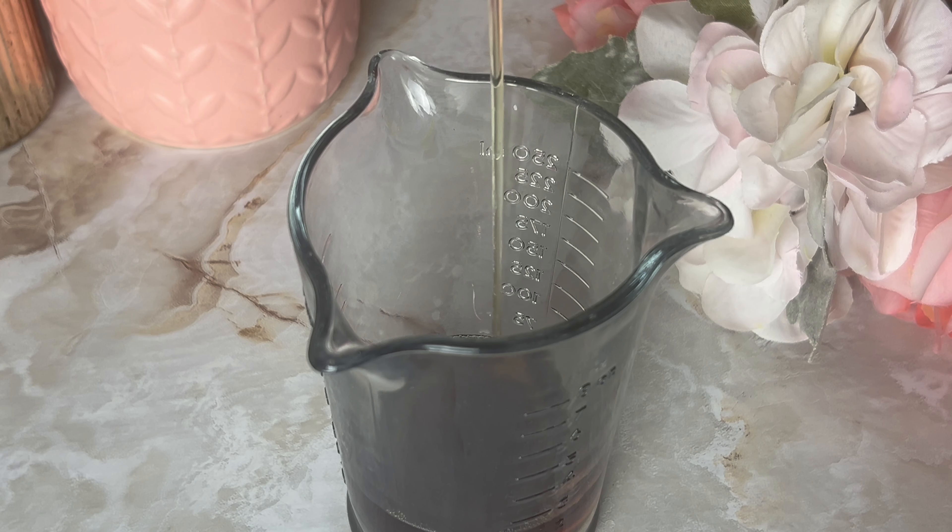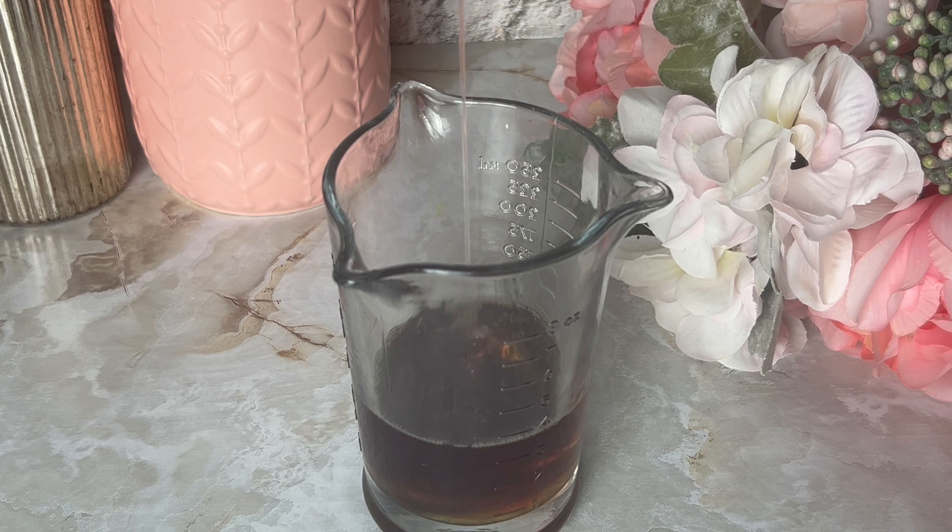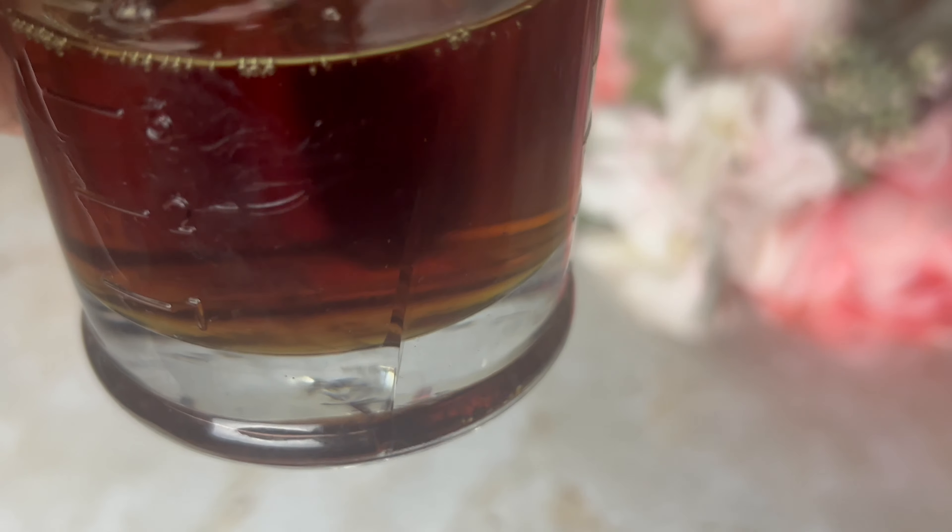Once you have all of your measurements for each oil, you're just going to pour them all together and allow them to marry together, mixing them very well. These are all really lightweight oils so they're going to mix into each other fairly easily. With thicker oils you sometimes have to let them sit longer for cloudiness to go away, but with these lightweight oils there isn't really any cloudiness at all — they all mix together very easily.